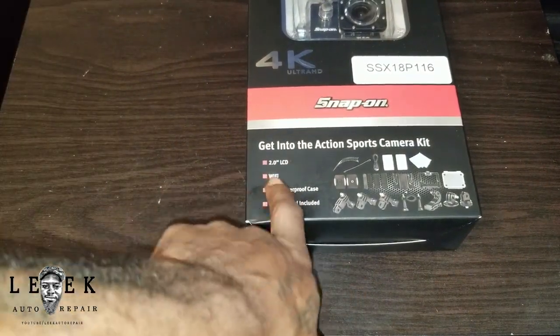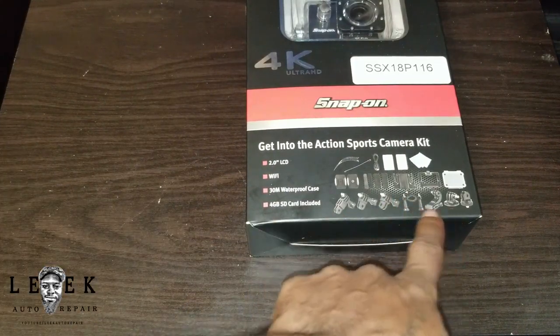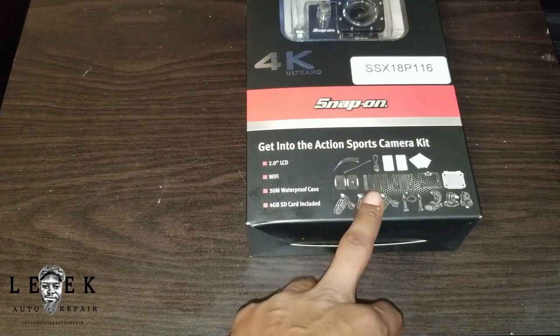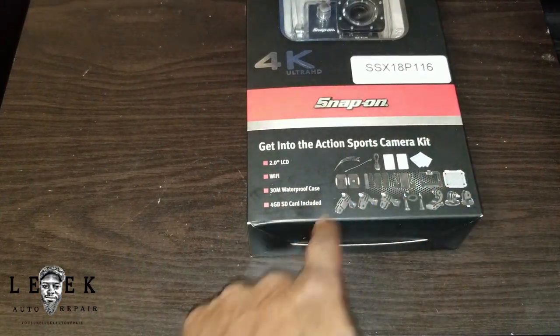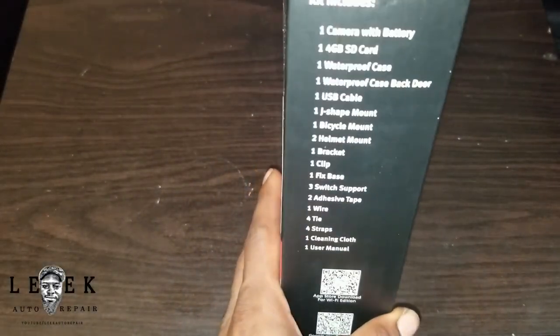As you can see, the box lists the features right here. It's got a two-inch LCD screen, comes with Wi-Fi capability. The only time I use Wi-Fi on my GoPro Hero 4 is for the app — within the app I can control it remotely. Maybe this does the same thing. You can see all the little adapters, mounts, bases, a 3M-type pad, your housing, your screen, charging cord, cleaning cloth — everything it comes with is listed right here.